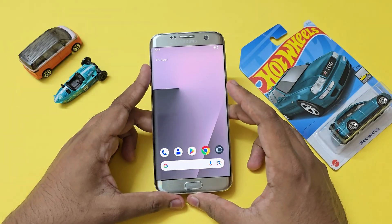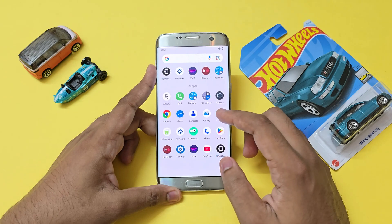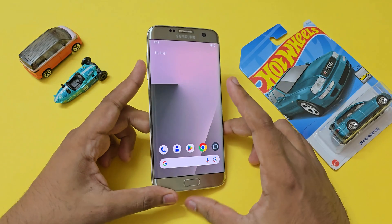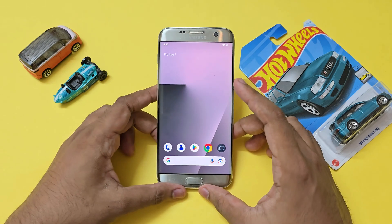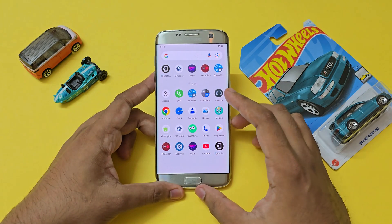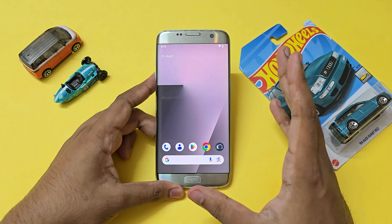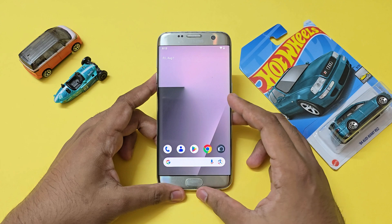Welcome back to another video. Today we're going to look at how you can install Android 16 on your Galaxy S7, S7 Edge, Note 7, Note FE, and Exynos 8890 devices. This is quite tricky, but running Android 16 on a nine-year-old device is quite a feat, thanks to Treble support — because originally this device launched on Android Marshmallow.